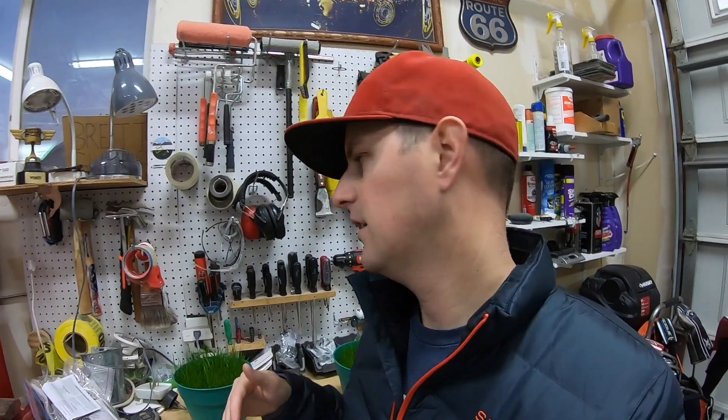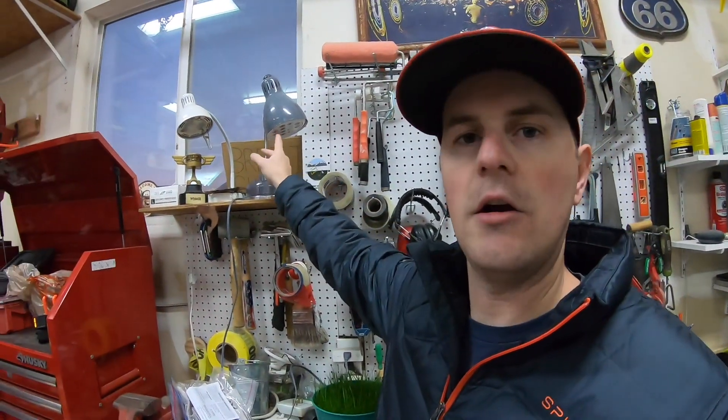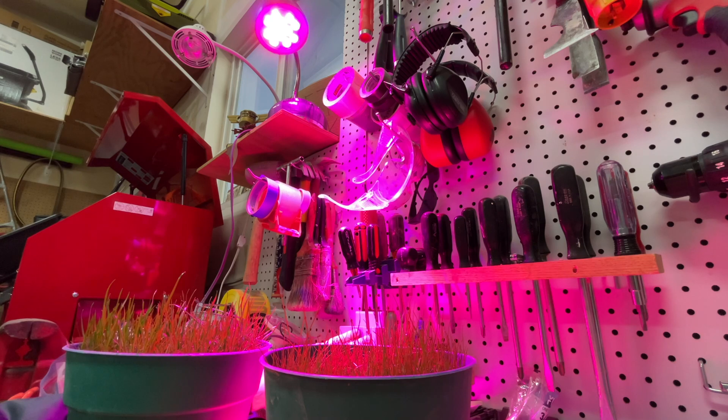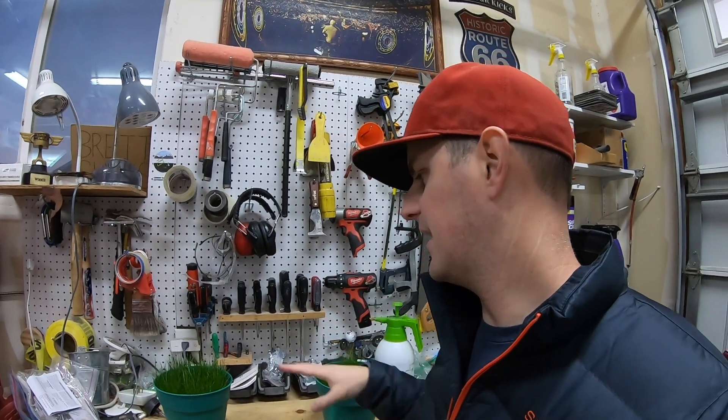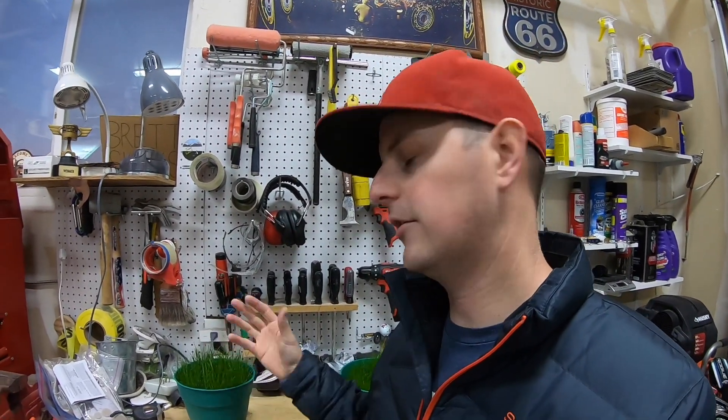The first thing I've done is any time we have a warmer day — highs in the 50s, maybe low 60s — I'll take these outside and put them in the sun, let them get natural sunlight all day long, then bring them back here in the garage where it's more insulated and they can have a warmer environment overnight when temperatures get below freezing. That's been helping a lot.